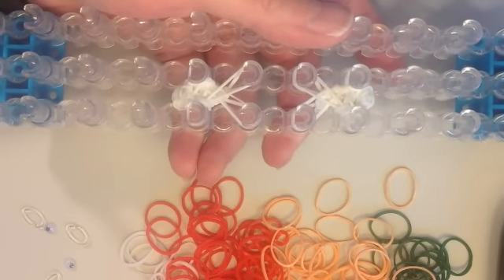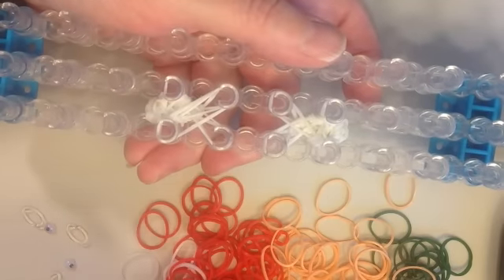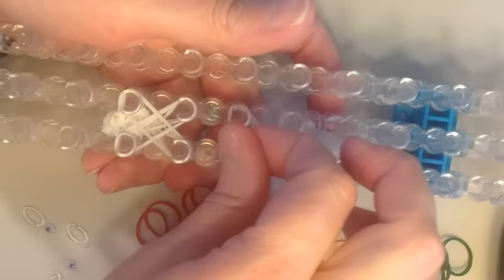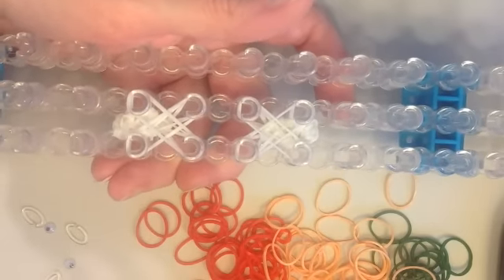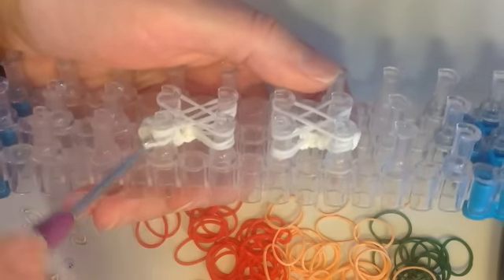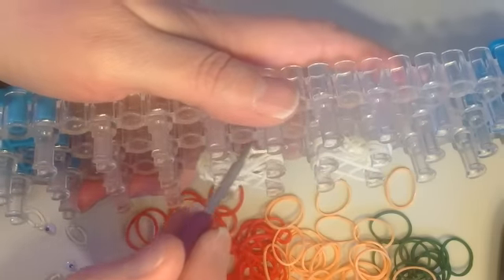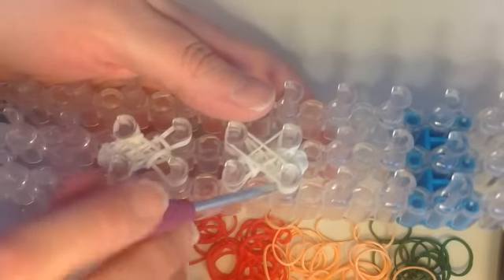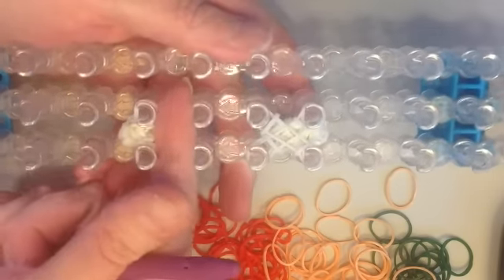Put another layer of white on. Start on the bottom left, go up diagonally and then cross it. Go to the next shoe and do the same — up diagonally to the right, then back down and crossing. Remove the bottom layer on all pins, taking just one band from each pin. Do one foot, then move up to the next foot and take the bottom band off all pins. Push all of this down.